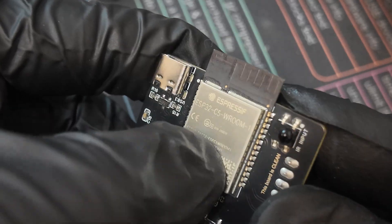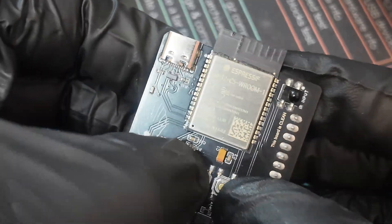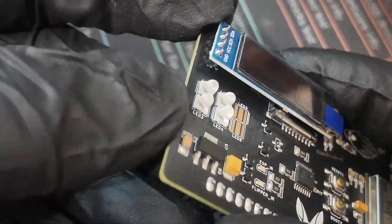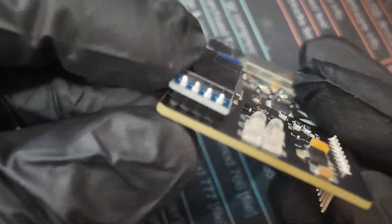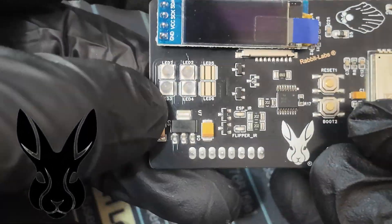You've got the ESP32C5 Vroom 1 right here on the top, a boot and reset button, and four high-output custom-made infrared transmitters. These LEDs are custom-made — you won't find these elsewhere. These aren't like Everlights or something; these are designed and made by the Rabbit himself.